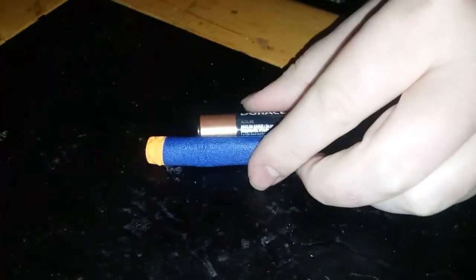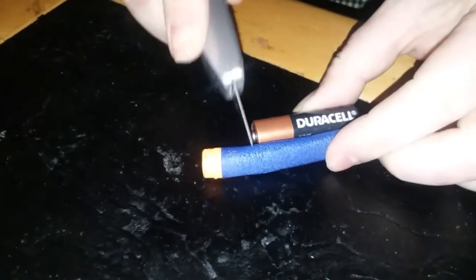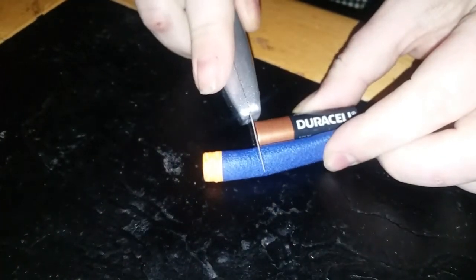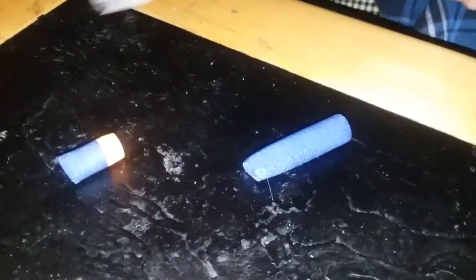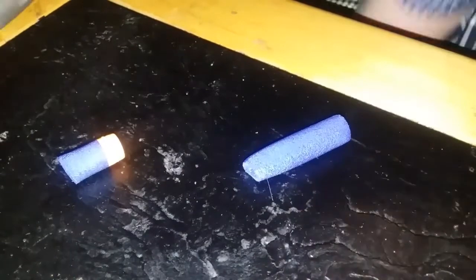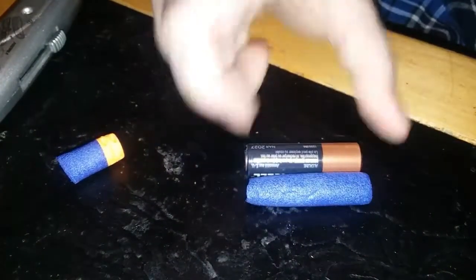Just get a dart — a bad dart if you could. Line it up next to a normal AA battery and just cut it to size. I cut mine a little bit smaller than the battery so that you have room to stick the foil out of each side to make the connections.